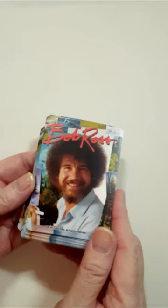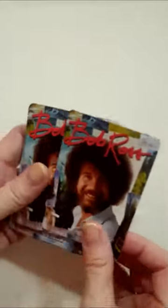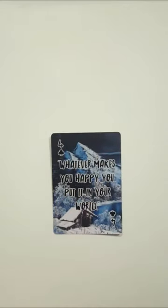As we do with all our art therapy videos, we bring out the Bob Ross cards to see what wisdom Bob Ross has for us today. The card reads: 'Whatever makes you happy, you put it in your world.' And it's not just about your painting — Bob Ross was a great artist but also a great philosopher. Whatever makes you happy, you put it in your world. We'll talk about that throughout the video because it's such an important message.